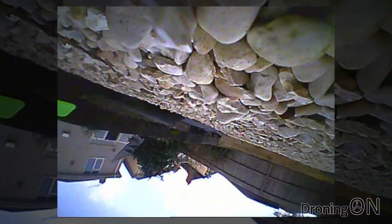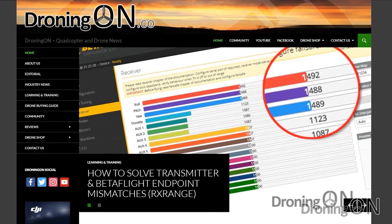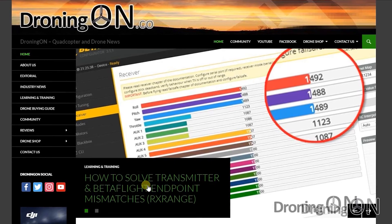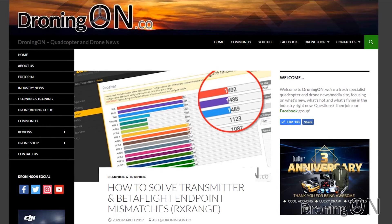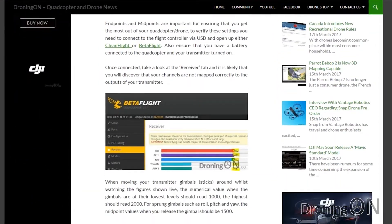I connect up to Betaflight and find that my minimum and maximum end points on the transmitter are way off by around 70 points top and bottom. I can't solve this using subtrim and so I have to use the RX range command instead. I've written up this process as a guide on droningon.co — click the link in the top corner to read it, as it might help some of you with similar issues on your quads.